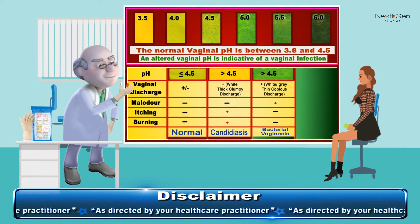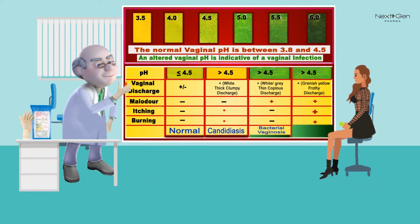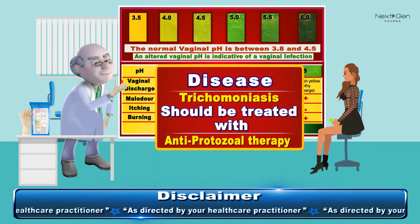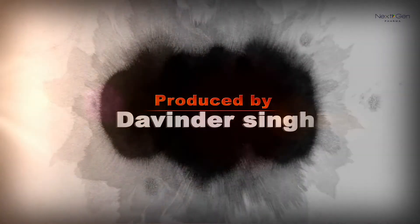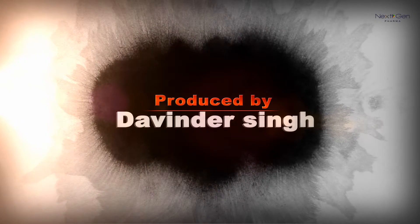If the color varies from dark green to blue and the discharge is greenish yellow along with itching and burning, then it is Trichomonas infection and the woman should be treated with antiprotozoal therapy.